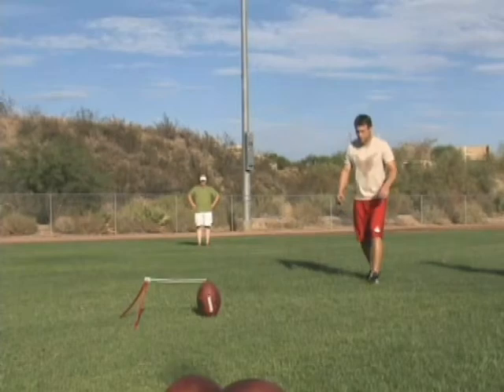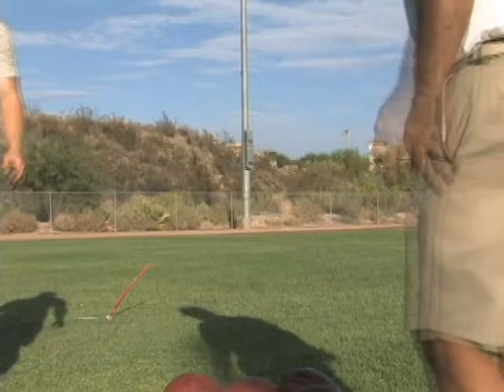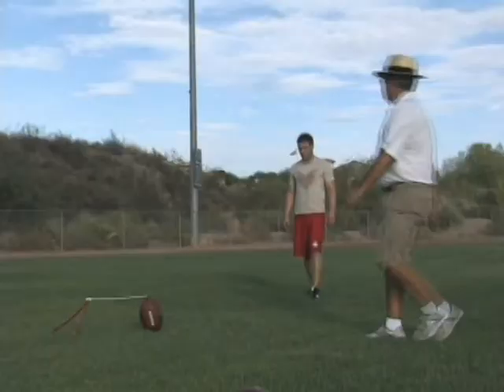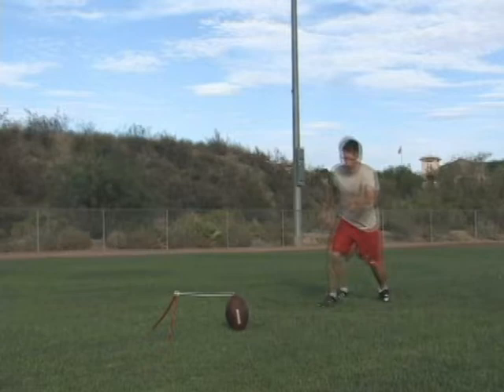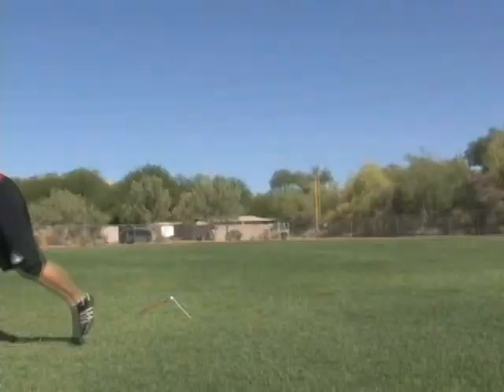Ready — foot, eyes, skip. That's it. Now we just measured that ball at 54 yards, and he said he kicked it at about 80-85 percent. All right, here we go. Ready — foot, eyes, hip, walk. That's it. Okay, that's in that 54-55 yard range. Nice — see that? That was really nice and fluid.